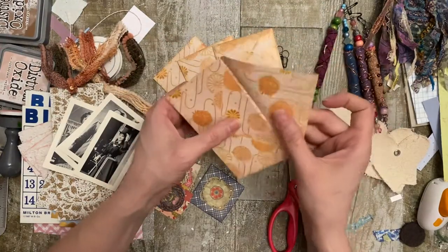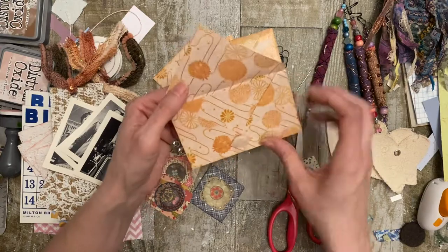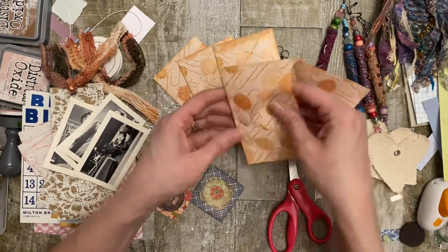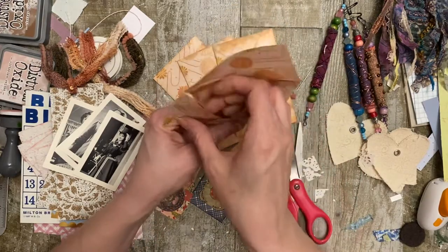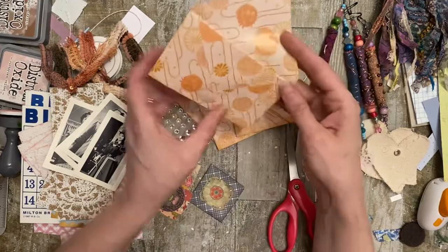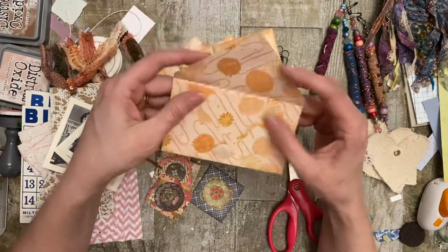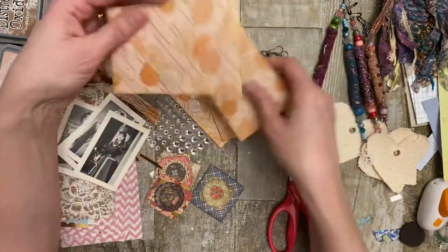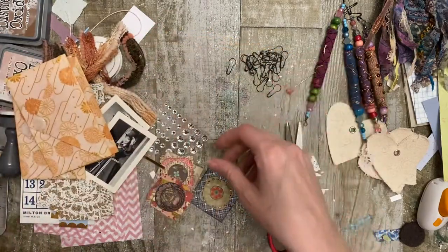These four envelopes - these are like the envelopes that the Paper Outpost did. Tan from the Paper Outpost, and I just added a little doodad up there. It's got two places for pockets - one back here and actually one, two, three, four, five places for pockets. So these are pretty cute little handmade envelopes.